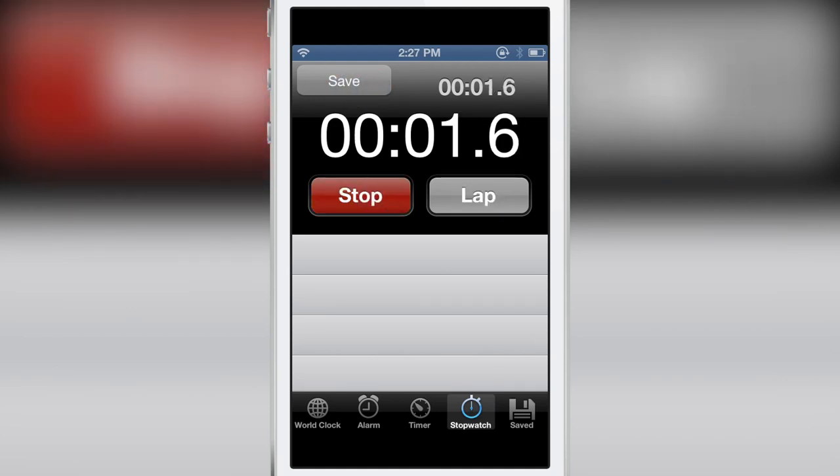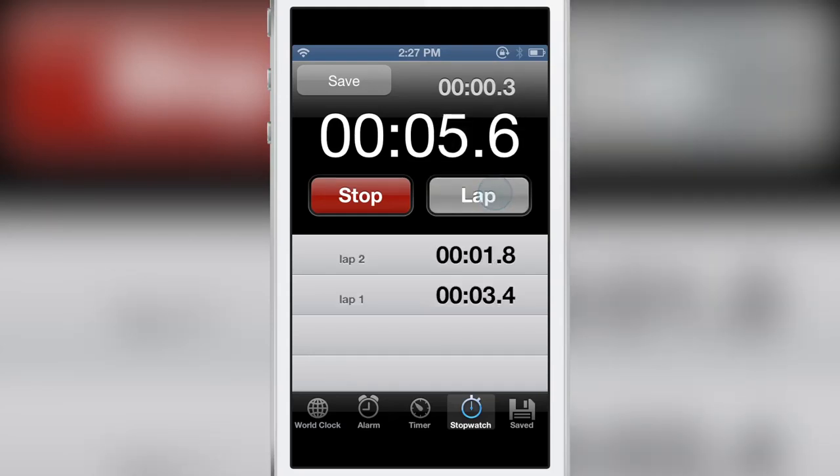I'm starting the stopwatch here and I'm going to create a couple of laps. You see lap, lap, lap — and that'll about do it.